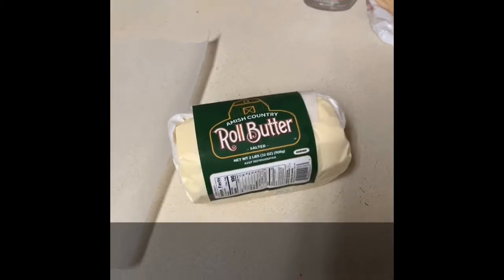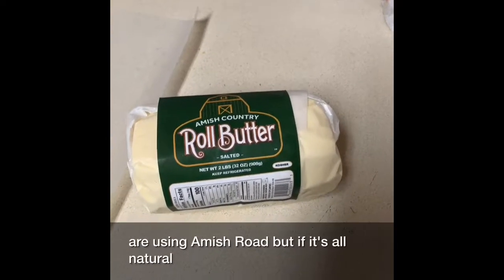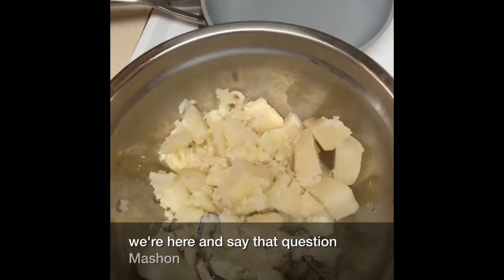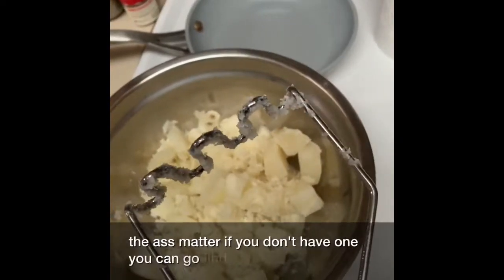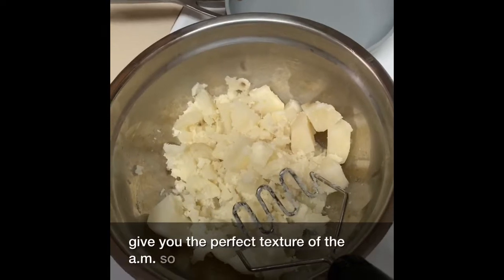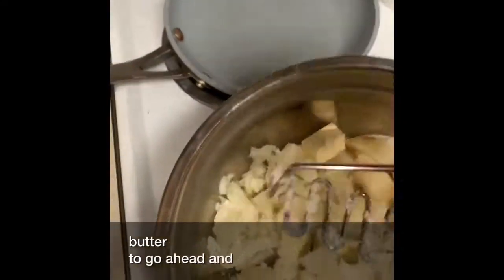There we go, got them all out. You want to use about a tablespoon and a half to two tablespoons of butter for the potatoes I have. I use Amish rolled butter that's all natural — it's pretty organic. If you can find it, it's the best butter you can buy. I'm going to go over here and crush them and then mash them. The only masher to ever use is the S-Mash. If you don't have one, you can go find one — it gives you the perfect texture. I'm going to go ahead and put the butter in, about two tablespoons.